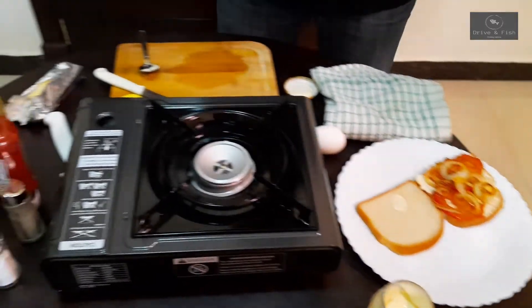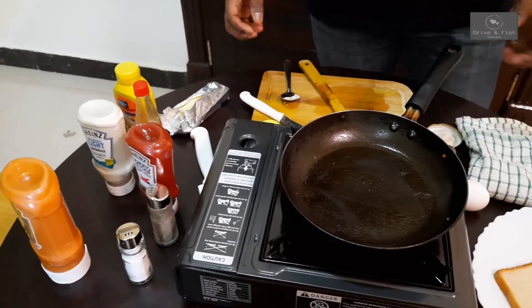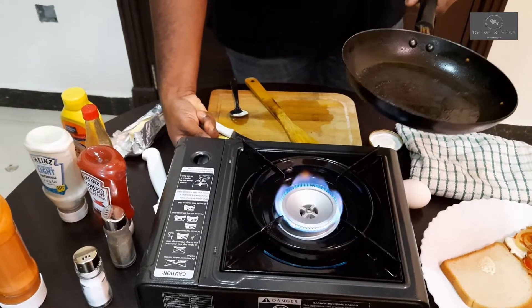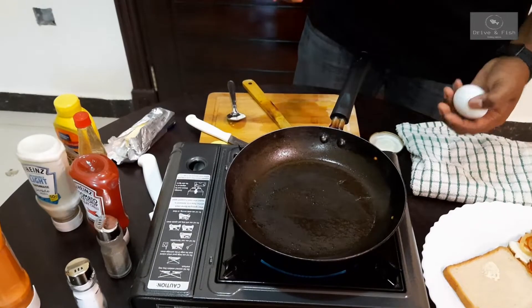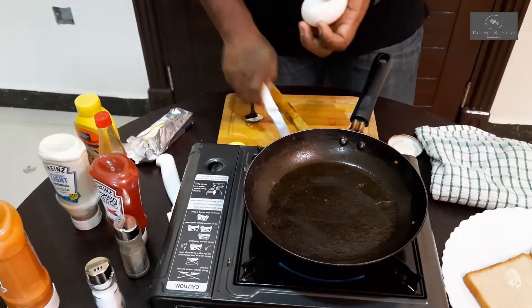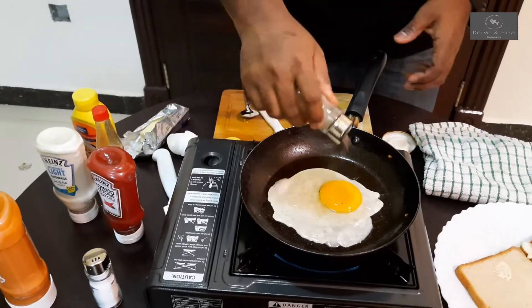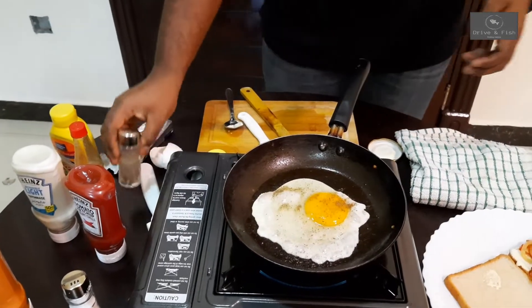So the next step: I'm going to roast the egg. I'm going to turn the stove on and keep it at medium flame. You don't need butter because the pan is already coated. I'll just add some pepper — I would like to prefer more pepper.